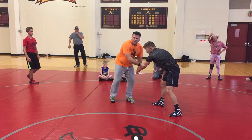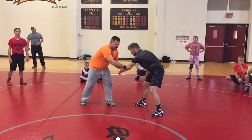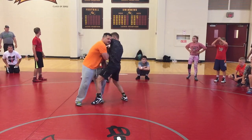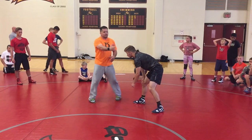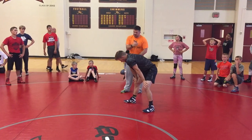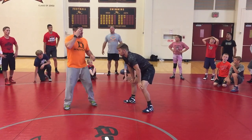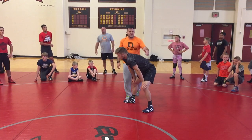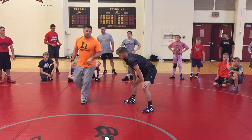Number one, when I pull this guy into me, my feet aren't static. I'm not going like this where my feet are just still and I'm trying to pull this guy into me — I don't have enough power to do that. So as I'm pulling his elbow and pushing it across, I'm also moving towards him.